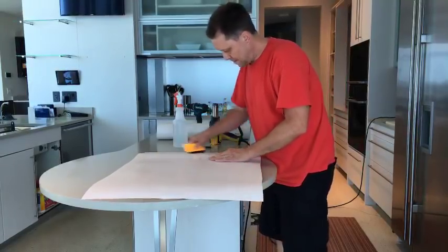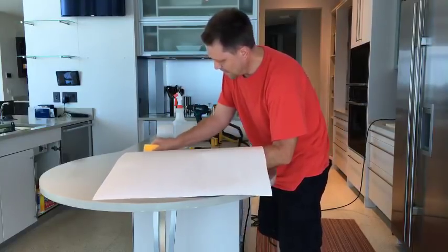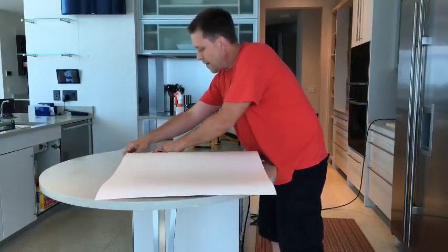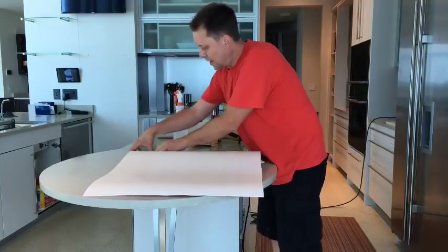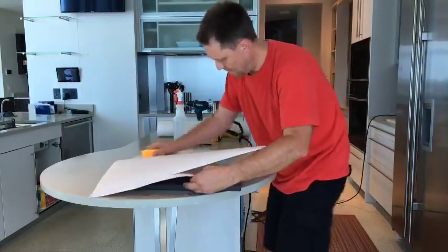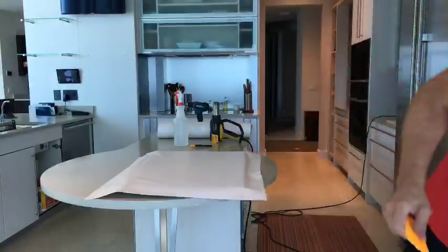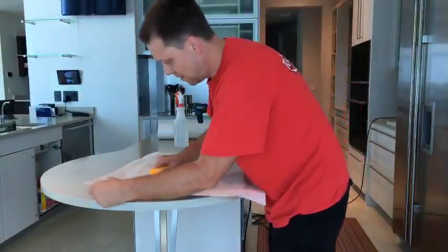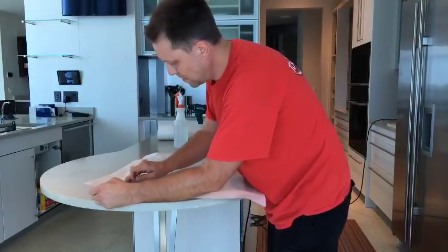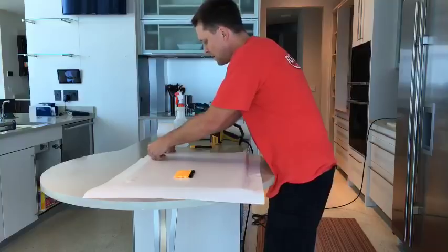I use a squeegee with the felt lip on it. I'm pulling the back down. Of course there are hinges where they get in the way. Sometimes I use my fingers to work around those areas.